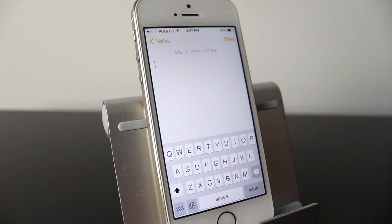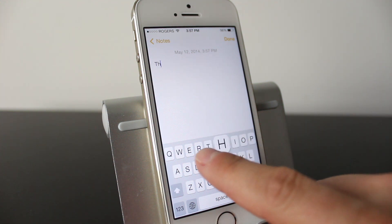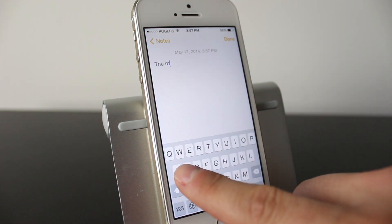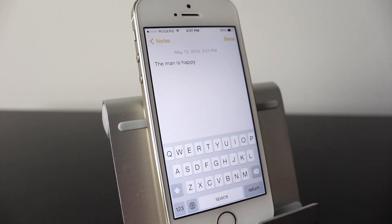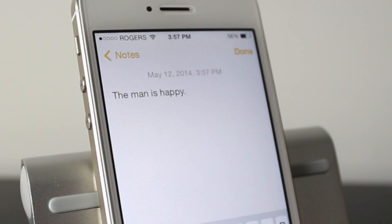Back to the keyboard — we have one more feature. Say you've typed something like 'The man is happy.' If you want to quickly place a period and jump a space over, just double-tap the space button and it'll insert a period as well as a space.